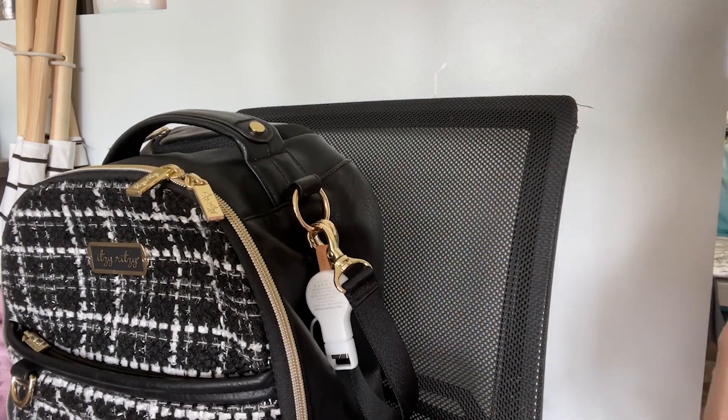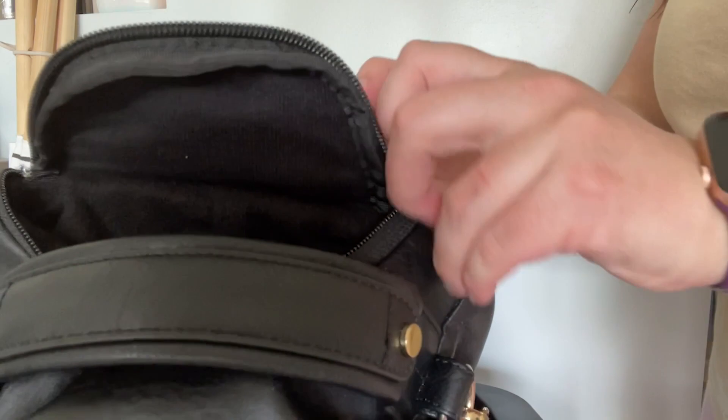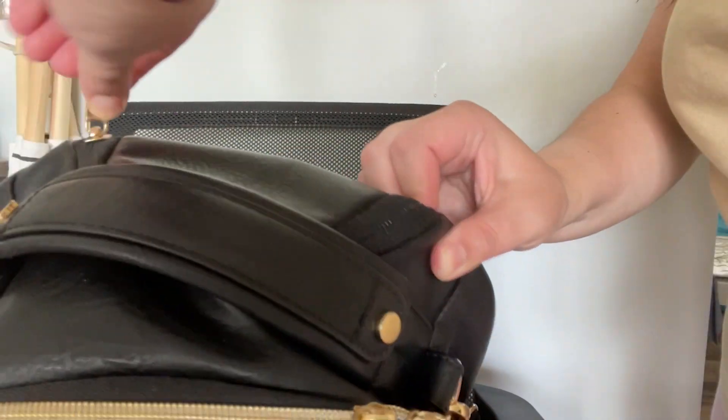It's also nice and small so I can just throw it in the top pocket so I always know where it is. If your Apple Watch is constantly dying on you while you're out and about, or you just hate the cords getting tangled up all the time, you need this watch charger. But that's just my point of view.